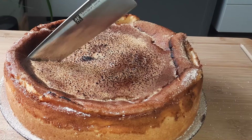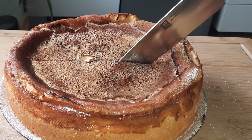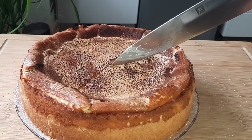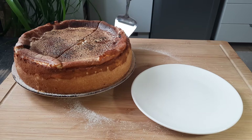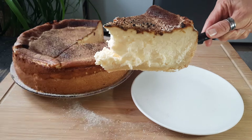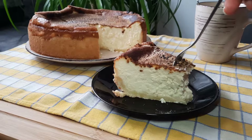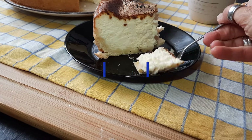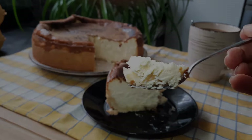The best part is always cutting the first slice, I think. Look at how wonderfully creamy it has become. Mmh, herrlich. Ich wünsche euch einen wunderbaren guten Appetit, lasst ihn euch schmecken und bis demnächst. Viel Spaß!